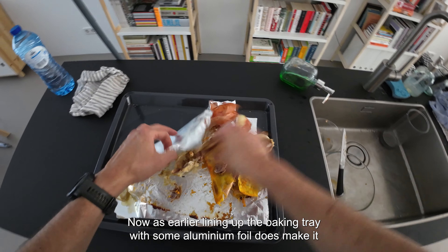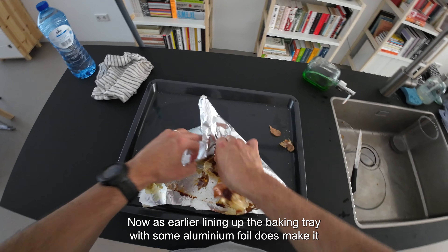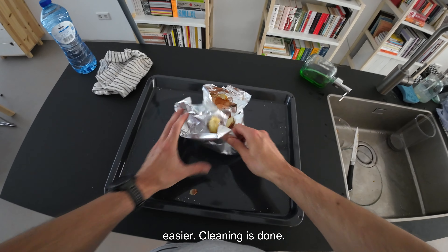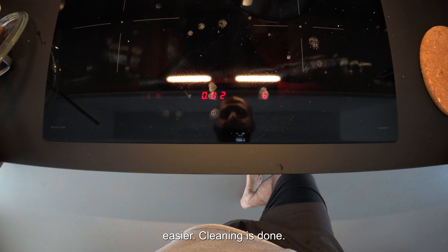As mentioned earlier, lining the baking tray with aluminium foil does make cleaning much easier — cleaning is done.